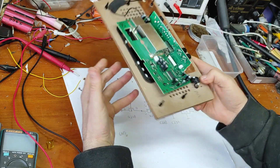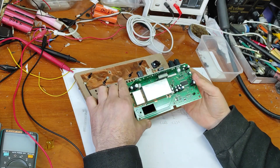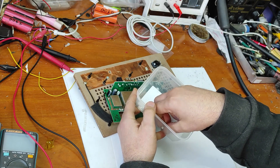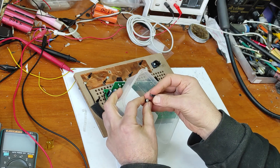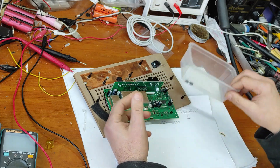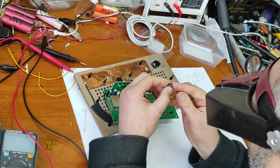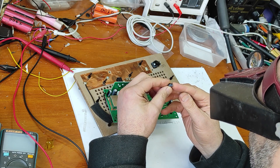Now let's talk about this electronic part. I received this from a friend of mine and these two capacitors were exploded. You can see here — these were the exploded capacitors. All the parts are here. The original capacitors were 220 microfarads, 10 volts.